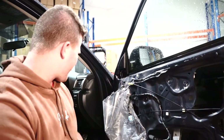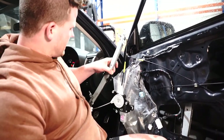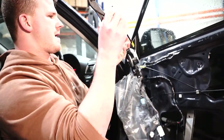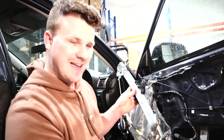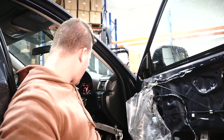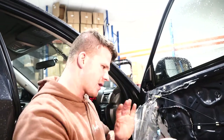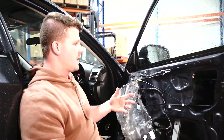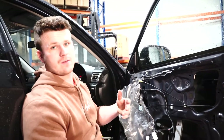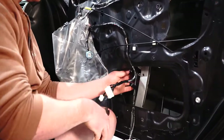What I've done is confirmed that the replacement regulator is a direct OEM replica — our product from Parts Factory. Before I go ahead and cut any of this, I make sure it's going to work. I plug it in, use the master switch, put it up and down, and it worked. So that should mean I'm right to cut one.